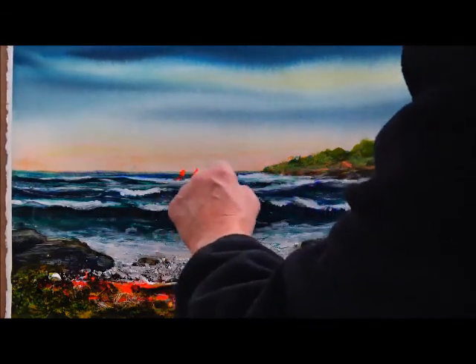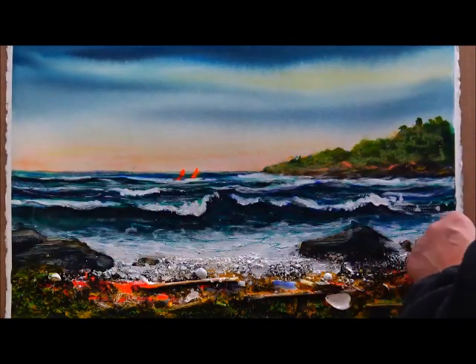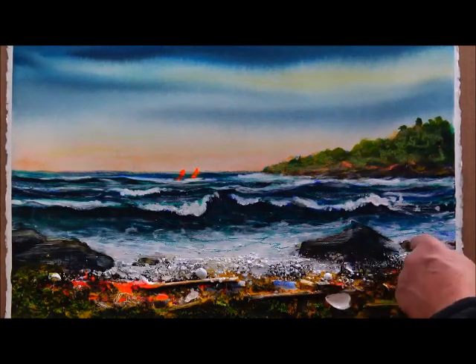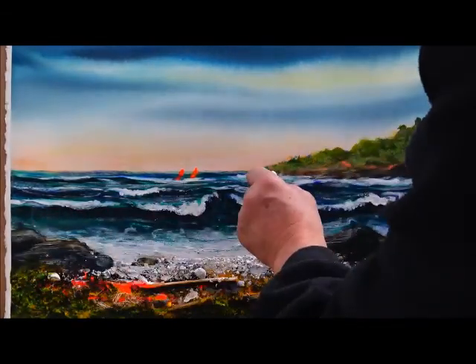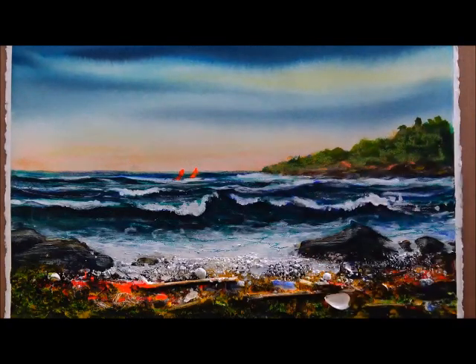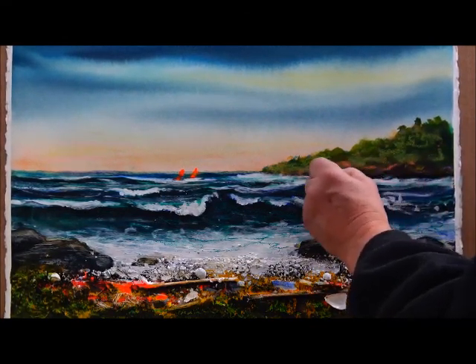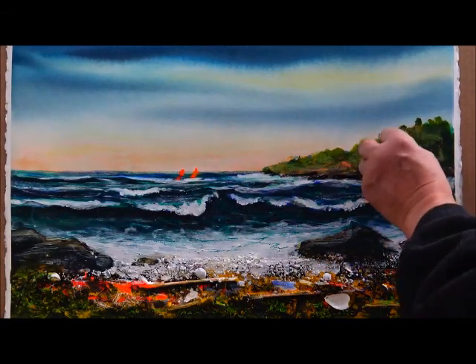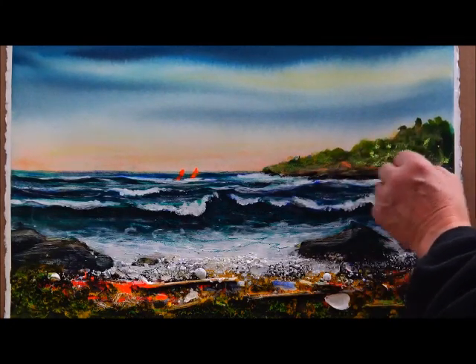Look at that — it just brings up the life. A little highlight here on the rocks, and along the shore here. Let me get a little darker. This just brings it to life. And we want a few little highlights here in the trees. It just takes touches — you don't need to do a lot.